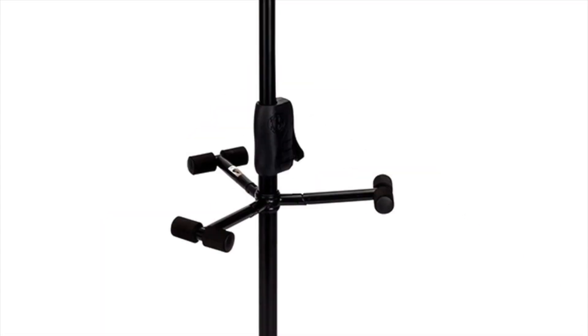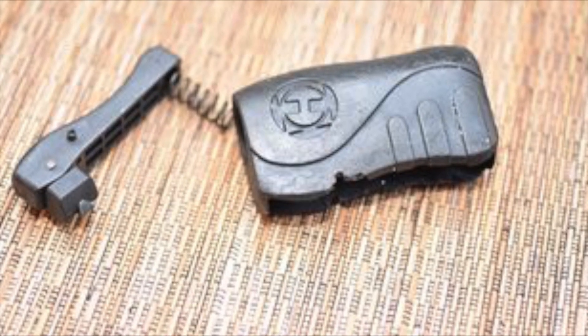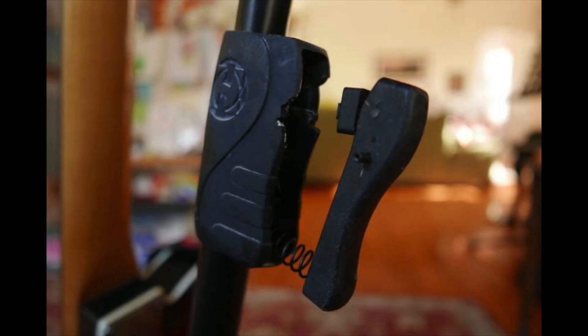If you look at the photo, I've marked the handle with a red ring. On my stand and many more I found on the internet, the rubber handle has decayed and turned into a gooey mess. Now this failure hasn't happened to all handles because I've canvassed my friends and none of them have the same problem, but that doesn't help me.